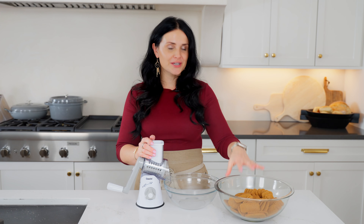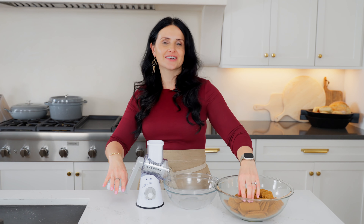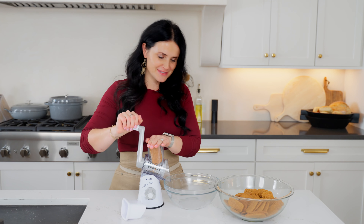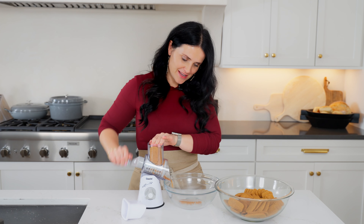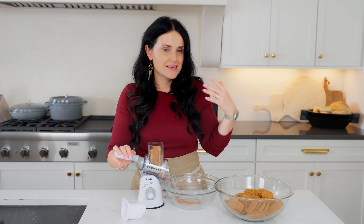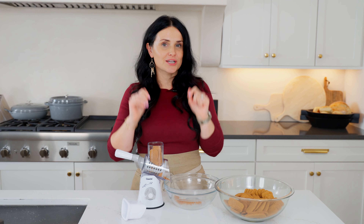First, start by breaking up the cookies. I have this magic grater — it's actually a pretty neat tool. I just got it and I'm obsessed. You can also do the same thing in a ziplock bag or break it however you want, but this tool is actually quite easy.